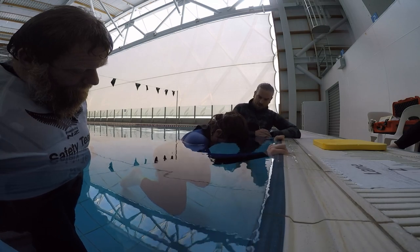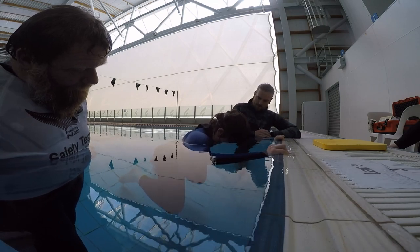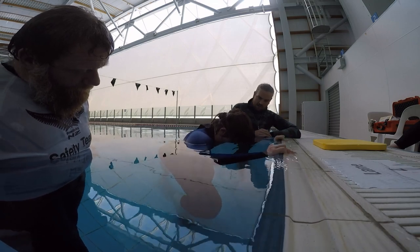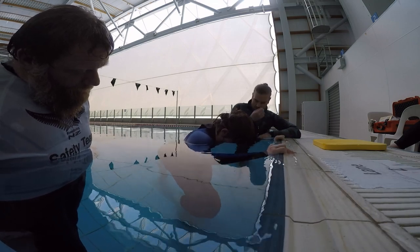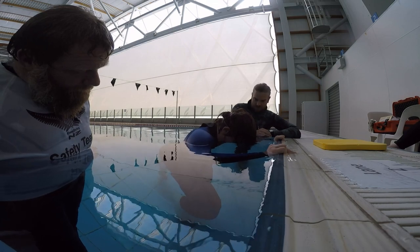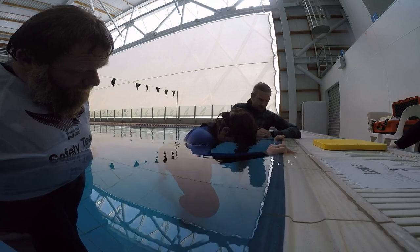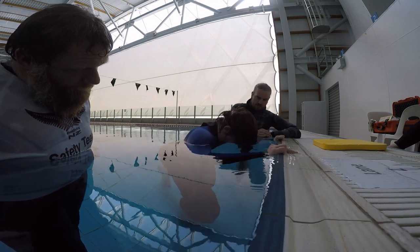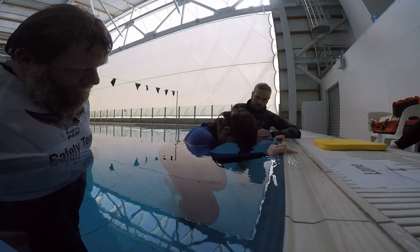We'll just cut the head off now. Can I get another signal if you're okay? Thank you. It's 330 now. Can I get another signal if you're okay please? It's 350.